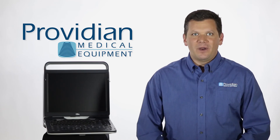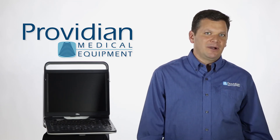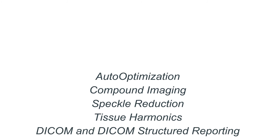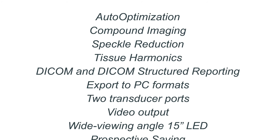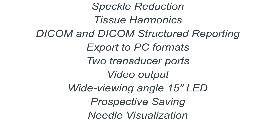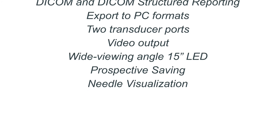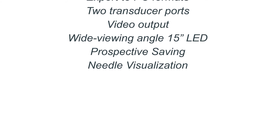The EBIT includes all the well-known imaging technologies and important features common among mid- and high-range ultrasound machines, such as auto-optimization, compound imaging, speckle reduction imaging, tissue harmonics, DICOM, and DICOM structured reporting. Export to PC on USB in actual PC formats is easy. Two transducer ports, video output, a wide-viewing-angle 15-inch LED monitor, prospective saving, and needle visualization.